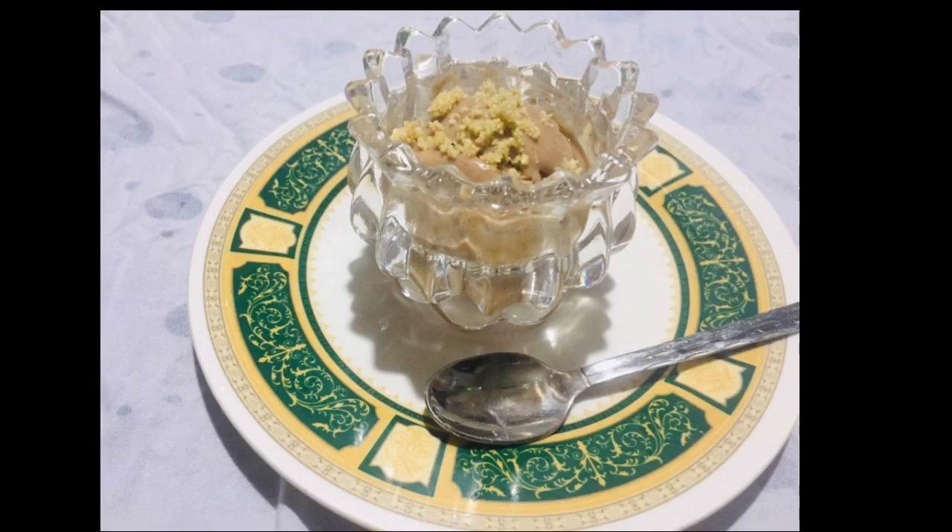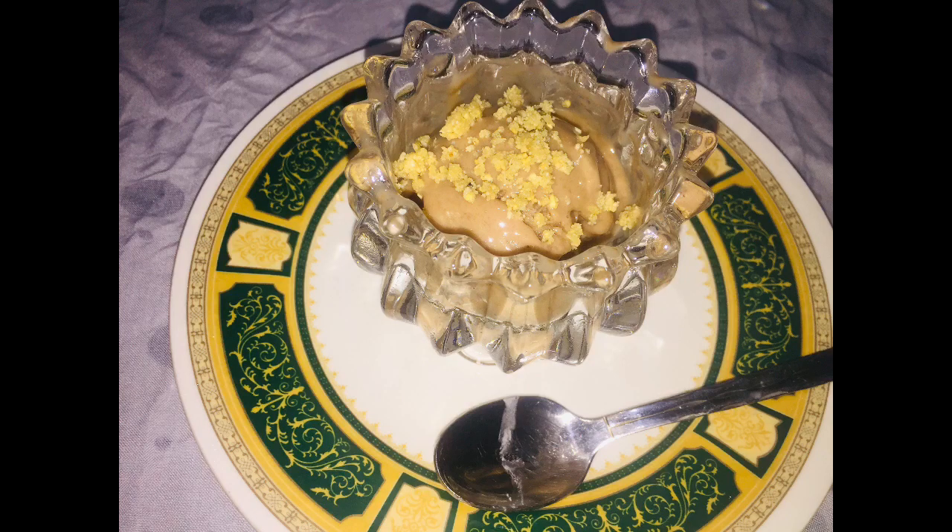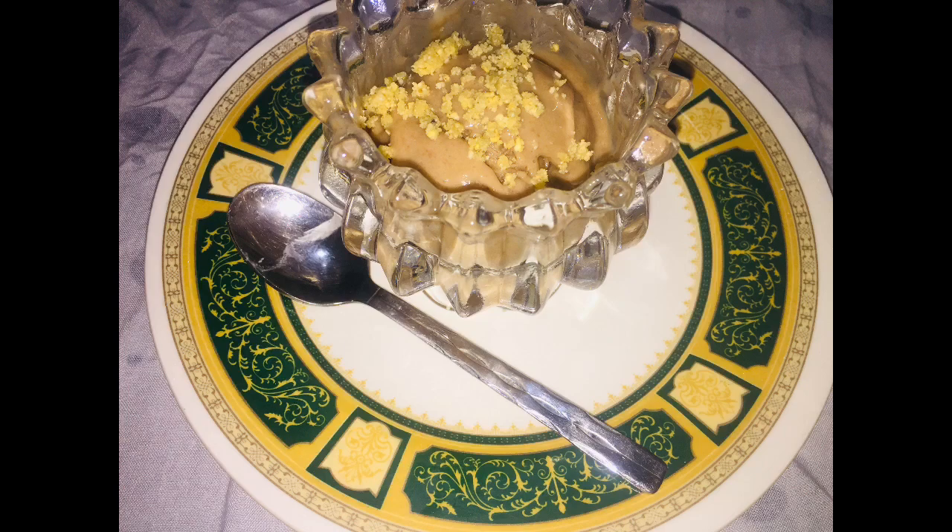Hello guys, welcome back to my channel. I am going to share this easy-to-eat ice cream with you. I am going to show you some new ingredients.